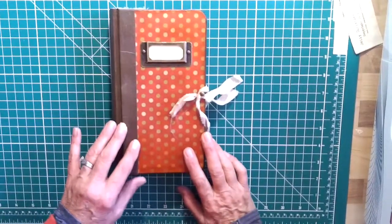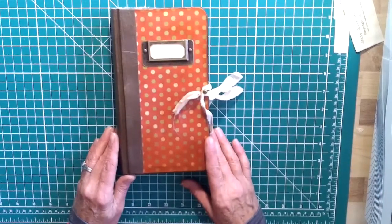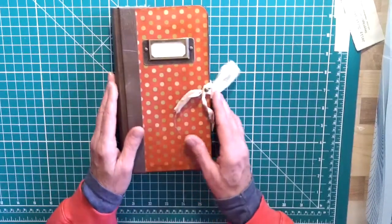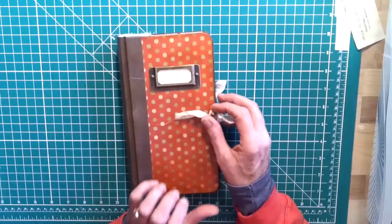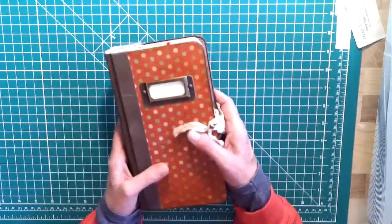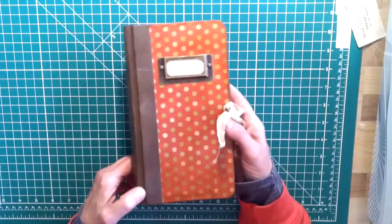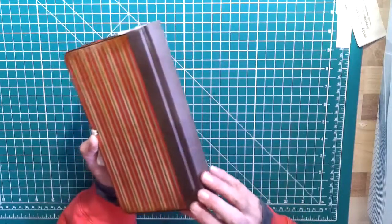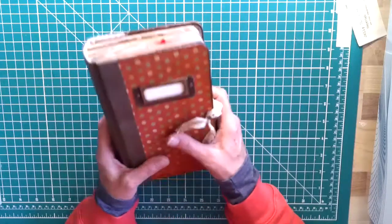Hi, everyone. It's Sheila with Little Shop of Journals again. As I mentioned in my first video, I have three that I want to get videos done on and get them posted. This is another Christmas journal that I made. I had taken a course by Nick the Booksmith — it's been two if not three years ago — and I can't remember the style this was, but if you check out Nick the Booksmith, you'll be able to find that information out.